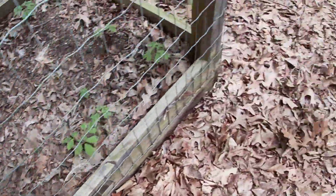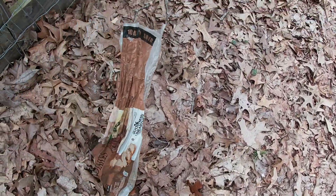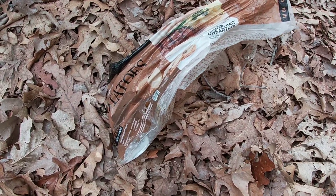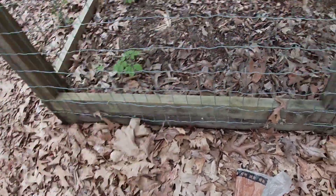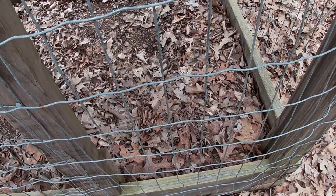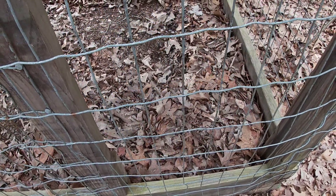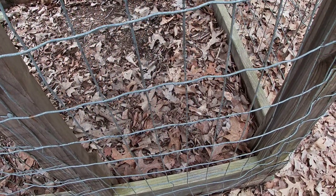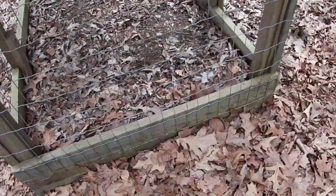I got some morel mushrooms I picked yesterday. Me and my buddy Ethan went turkey hunting and I left them in my truck, which was a very bad idea because now they kind of spoiled — they smell real sour and they're basically turning to mush. So I'm gonna loosen the soil and the leaves up, pull the leaves back, loosen the soil, then put the leaves back over it. We're gonna see if in a year or two we can grow mushrooms right in here with the ginseng.